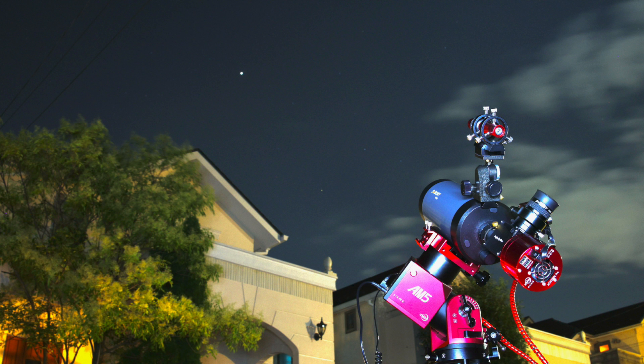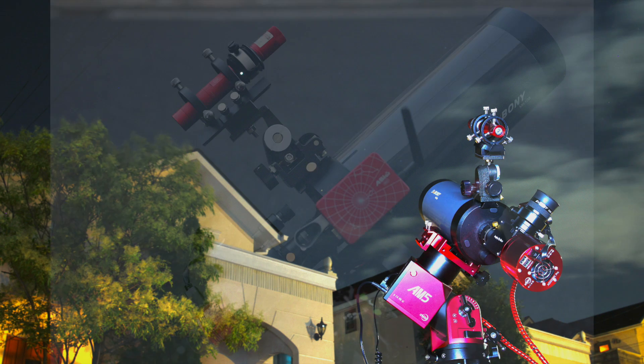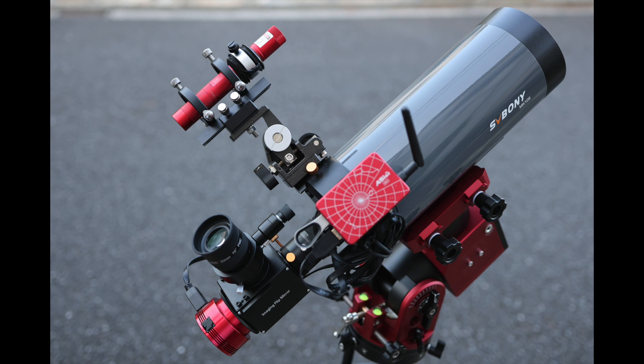Welcome to Astrophotography Japan. Hopefully you've been here before. In this episode I want to show you how I adapted my planetary imaging technique and share some photos I took last summer of Jupiter, Saturn, and the Moon.